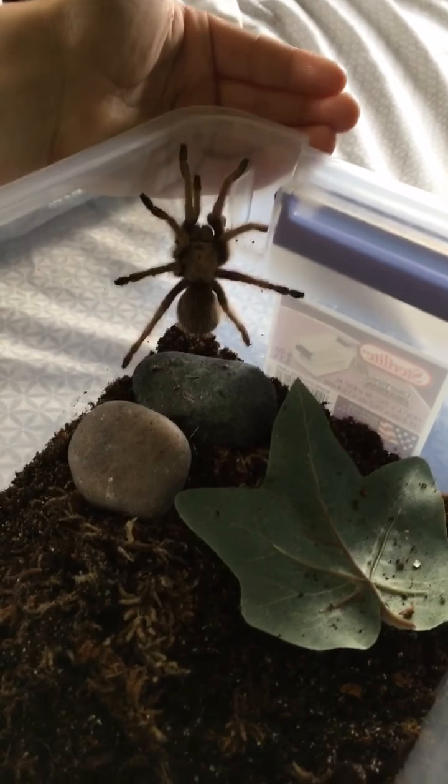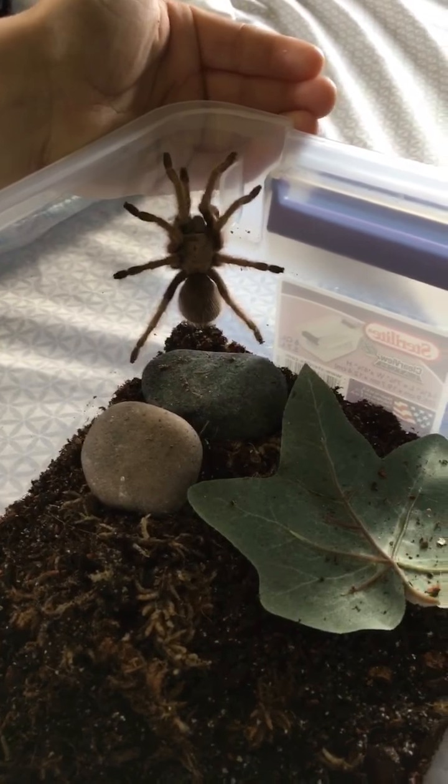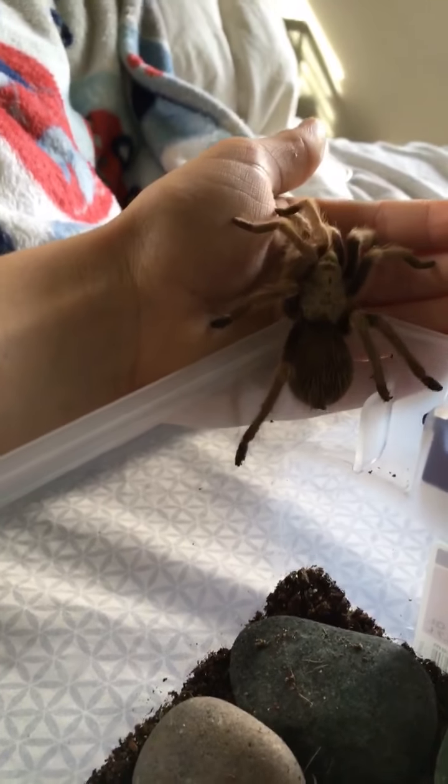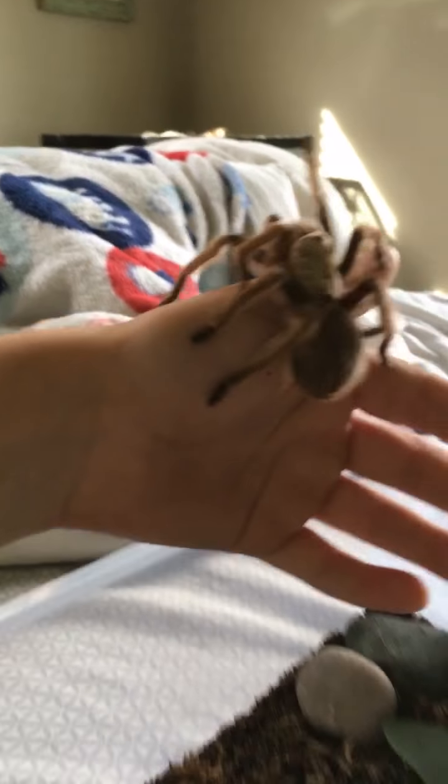Sometimes I just put my hand in a spot and it crawls up to it, like it is right now. As you can see it's already on my hand — I didn't even do anything, I just put my hand there and it went straight to it.